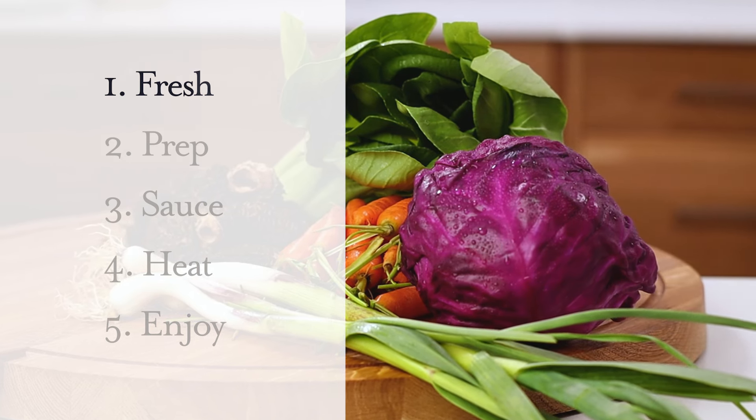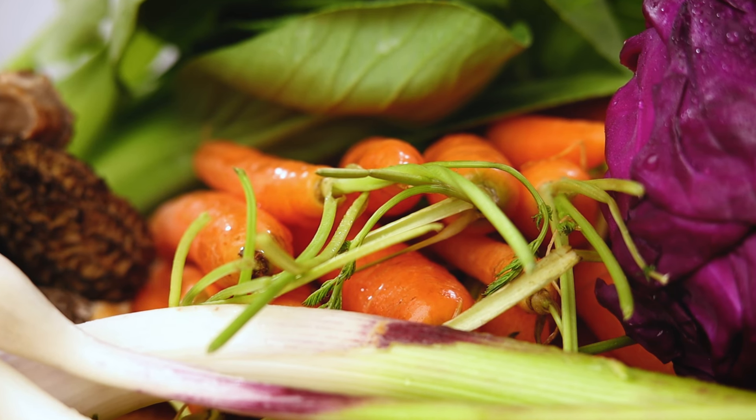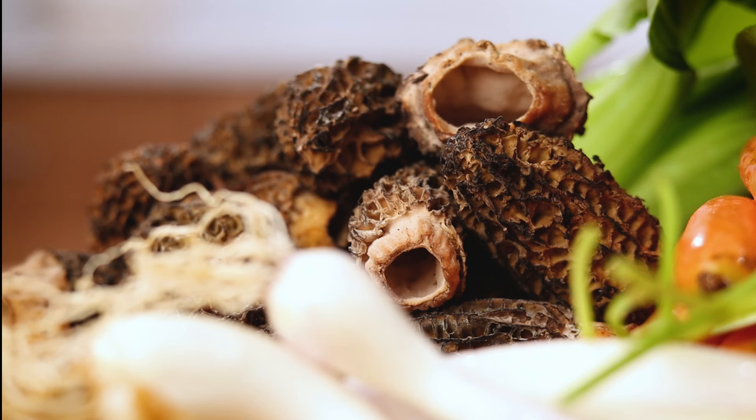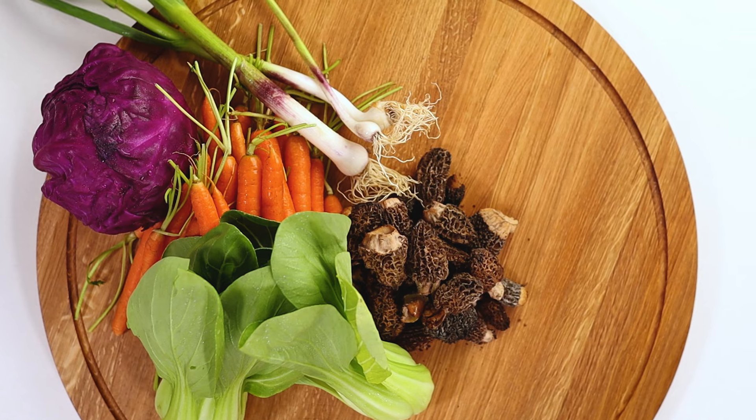Here are a few sweet baby carrots full of beta-carotene for eye health. And I stumbled across morel mushrooms at the market this week — a real treat — and they're exceptionally high in iron.